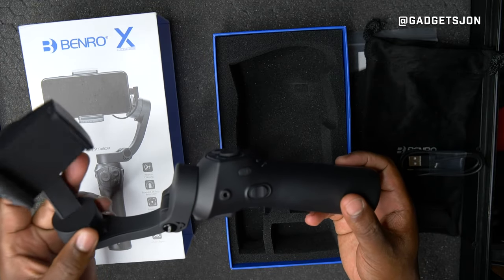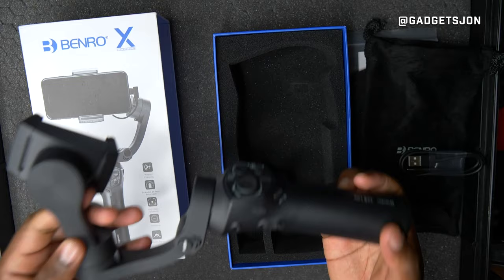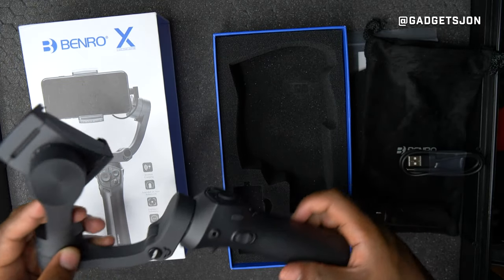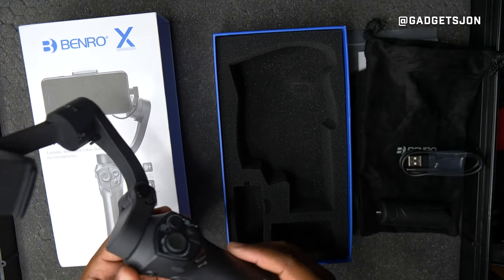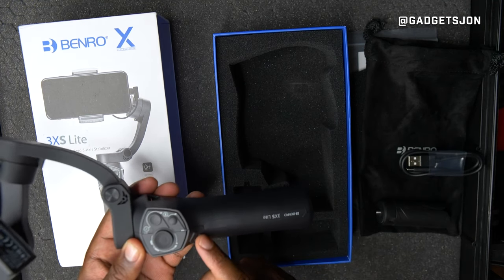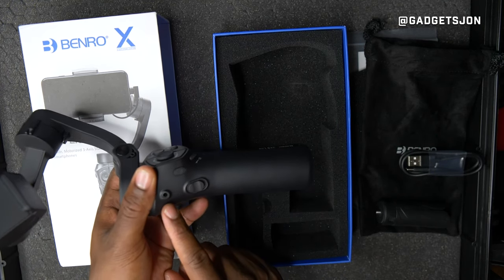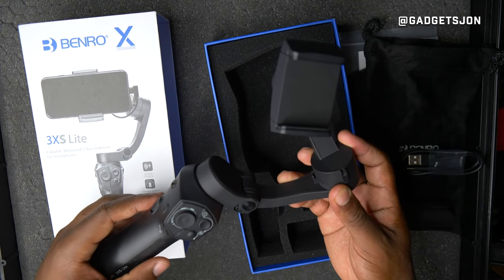First impressions: the build is quite nice, with a nice little spring to it once everything's unlocked. It feels very fluid, so I'm expecting it to do the job quite well. There are not too many buttons but it's pretty straightforward — there's the power right there. It also appears to have an audio input, which is a really cool feature.